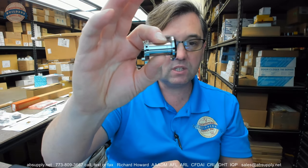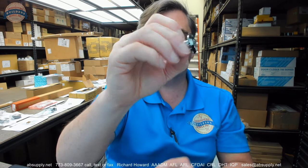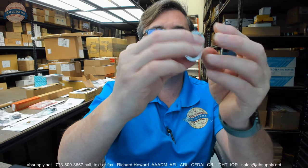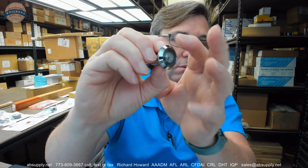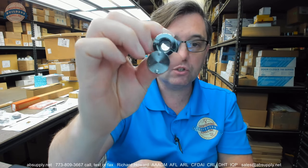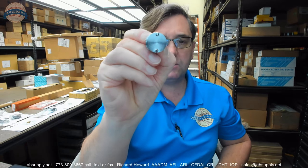So this is the 629, which means it is for that 15/16ths to inch and a quarter range. It is going to be a 190-degree view, and it is going to have the privacy cover. The CRM means that the bezel is in a polished chrome finish and the inside is also going to be compatible with a polished chrome look.